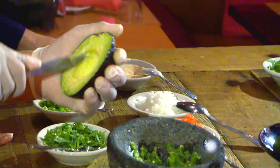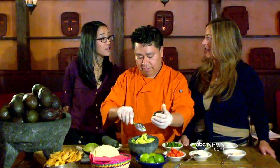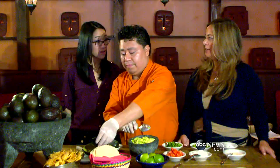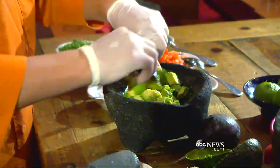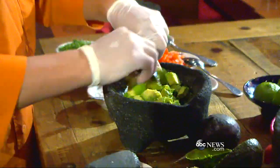It smells great already. Now the avocado — you just slice it right in there and scoop it in. We recommend Haas avocado, Mexican Haas, because of the flavor and the texture. This is so interesting because I always do the avocado first and then throw everything in, but you actually have to do the spices first.